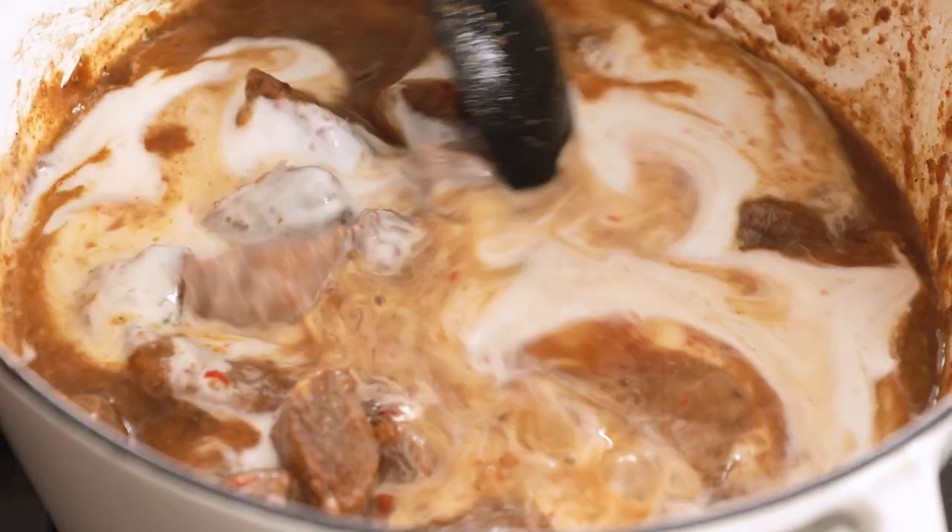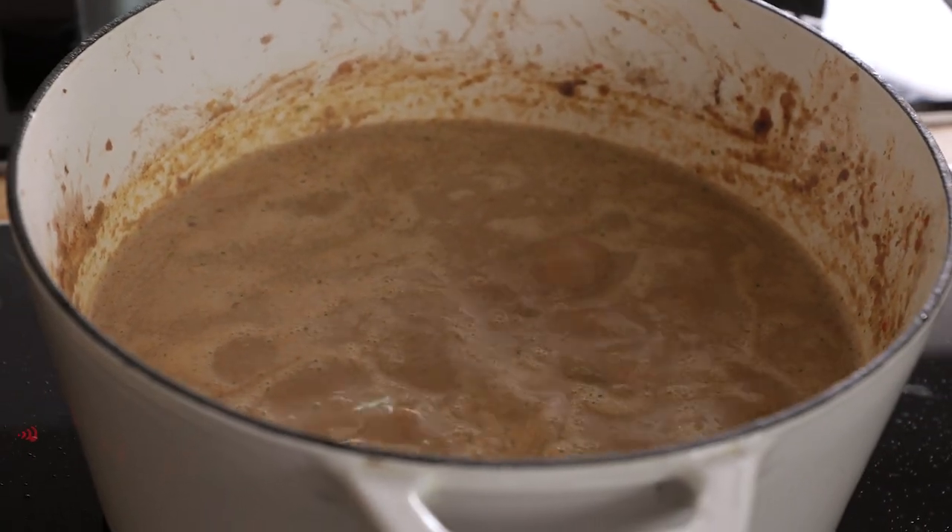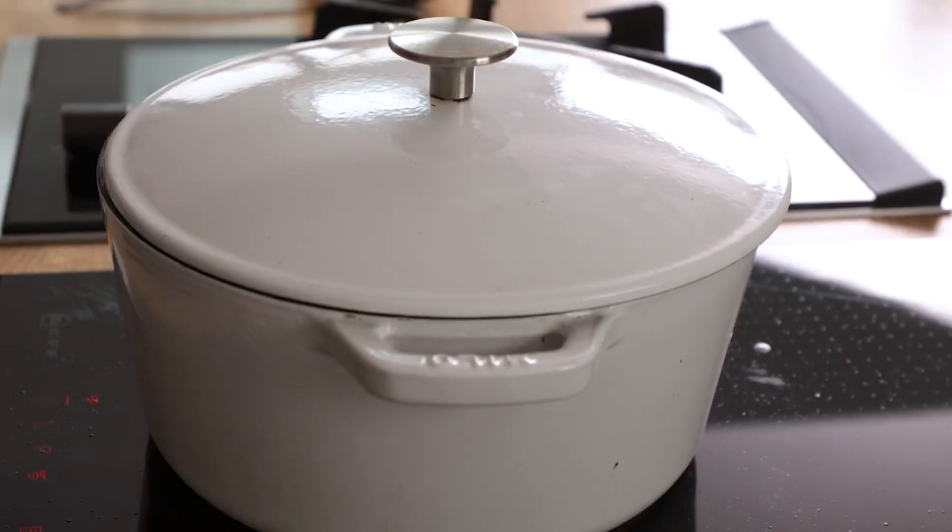Give everything a stir and bring it to a simmer, then turn down the heat to low, place the lid on it, and cook for one hour and 45 minutes. Check on it occasionally and give it a stir.